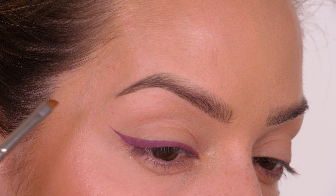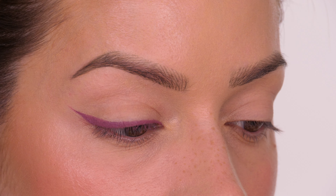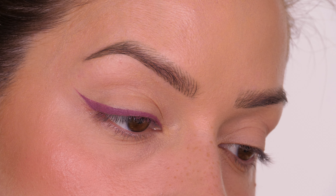That being said, before it sets in place, get a small liner brush or an angled liner brush and just tidy up along the edge. You don't even need concealer — just go over the edge and it will crisp up, and as you can see it looks perfect.